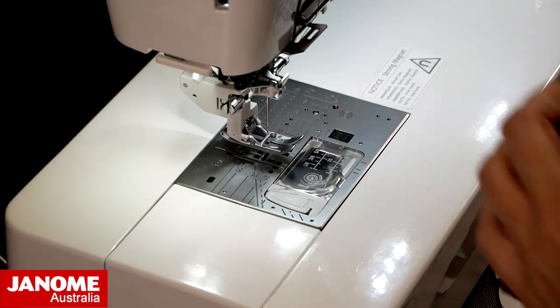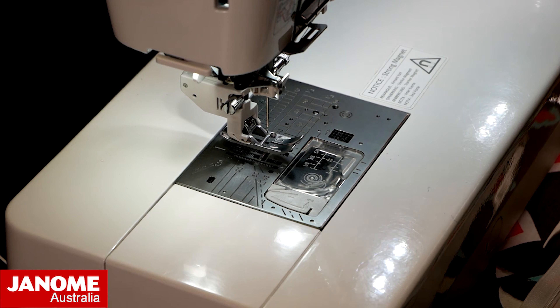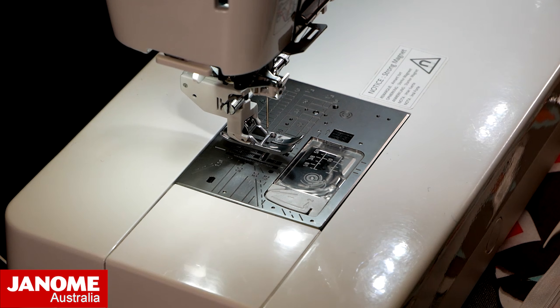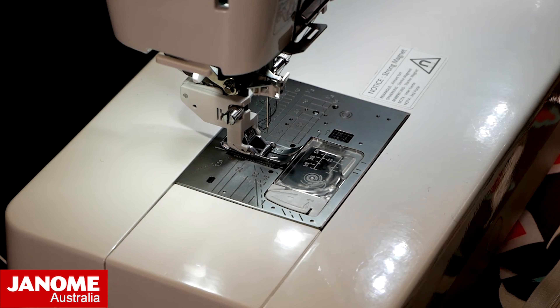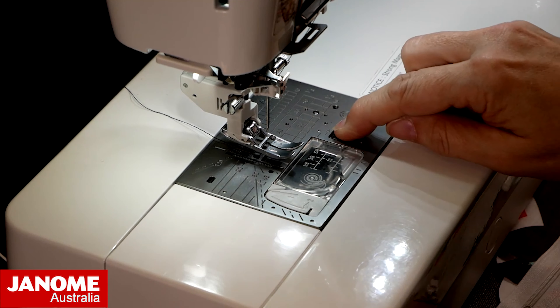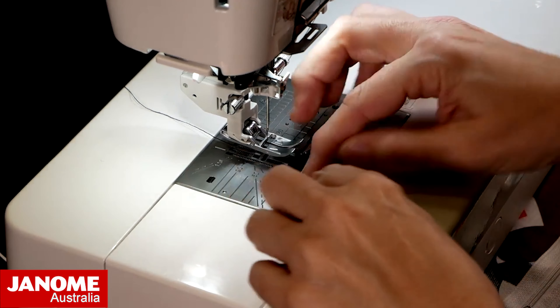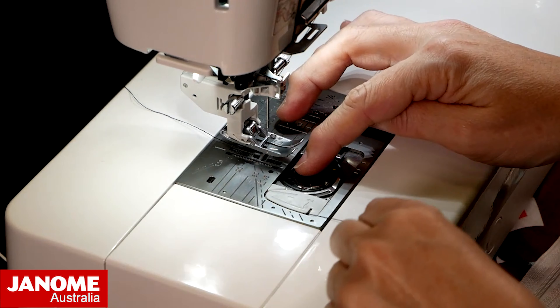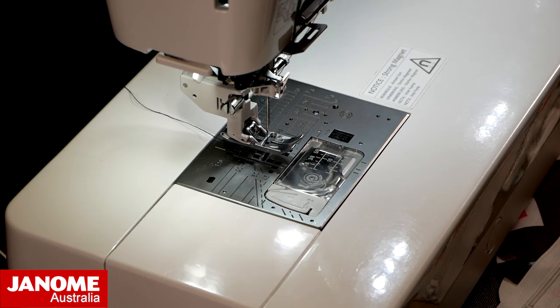I'm going to thread my needle now. To thread my needle on this machine, it's just a matter of locking my machine — it will put my foot down — then I click down my needle threader and it is threaded. We've threaded our top thread and we're now going to put our bobbin in, slip that in, round our easy thread system, bobbin cover back on. Now we're ready to go.